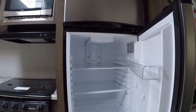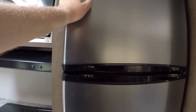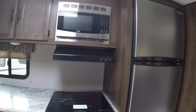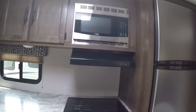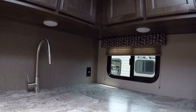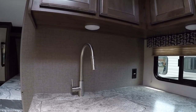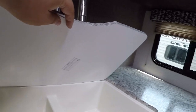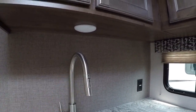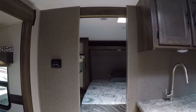We have a nice big 10-cubic-foot refrigerator — one of the biggest refrigerator and freezer combos in the industry — all stainless steel, with plenty of room. We also have other stainless appliances: a microwave, three-burner stove, oven hood fan, and plenty of counter space, which is notable for a bunk model. There's a recessed double sink with a pull-out faucet for doing dishes, plus plenty of overhead and below storage.